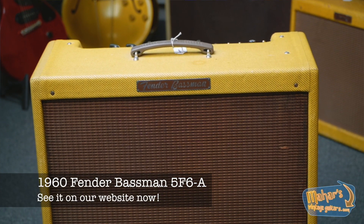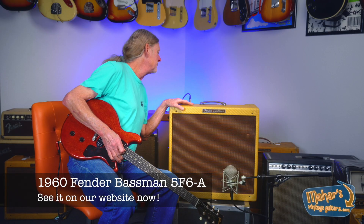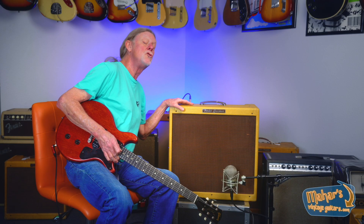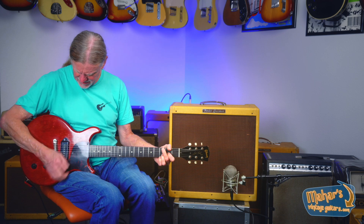60s-style bassmen — that also sounds like a million bucks. Treble and bass are about 5, volume's about 2, just approaching 9. Playing individual strings so you can hear the P90. Sounds glorious.